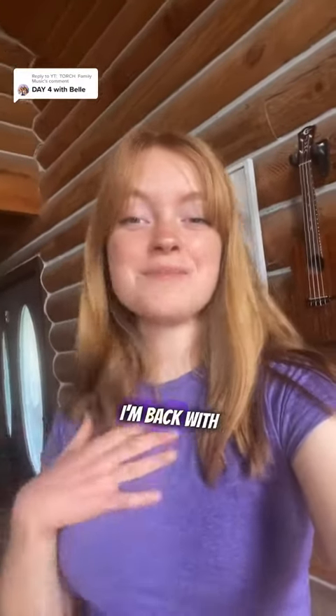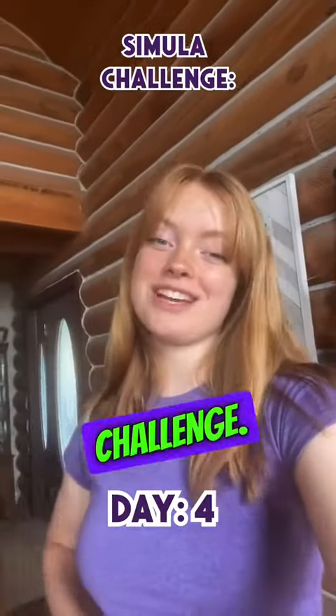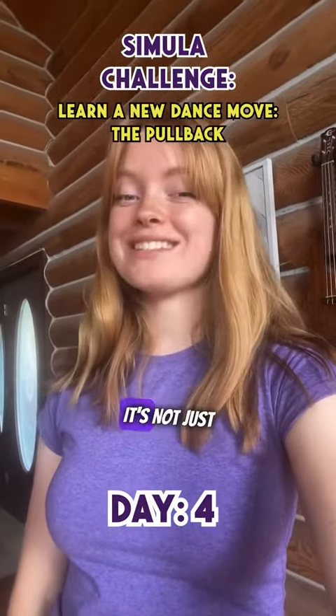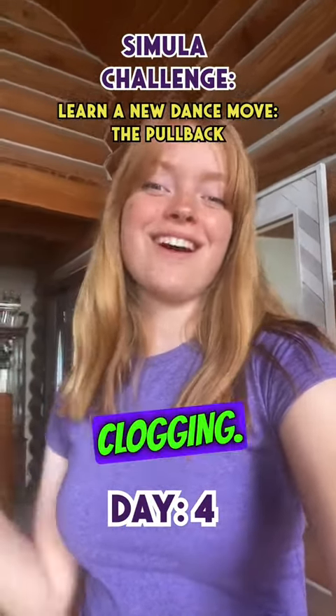Hey guys, it's Belle. I'm back with day four of the See Me Watch Challenge. Today I'm challenging myself to learn a new dance move — but wait, it's not just any dance move, it's clogging.